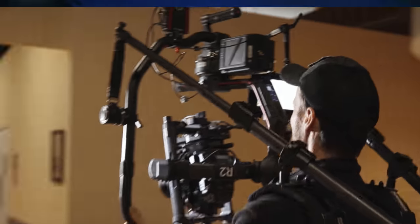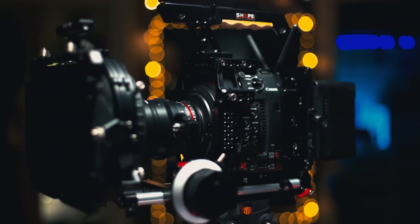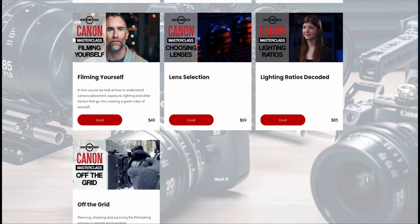When you're ready to learn more, Canon Masterclass has over 20 courses on the entire range of Canon Cinema cameras, as well as lighting, camera movement, production management, social media, and more. You can buy the courses individually, or you can stream the entire site for one low monthly price.